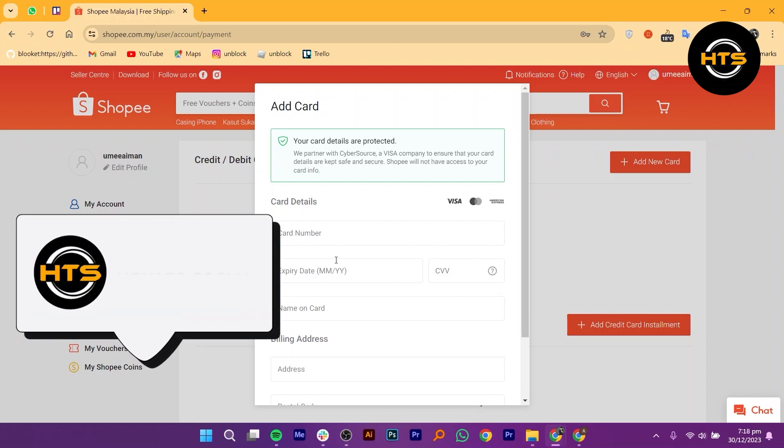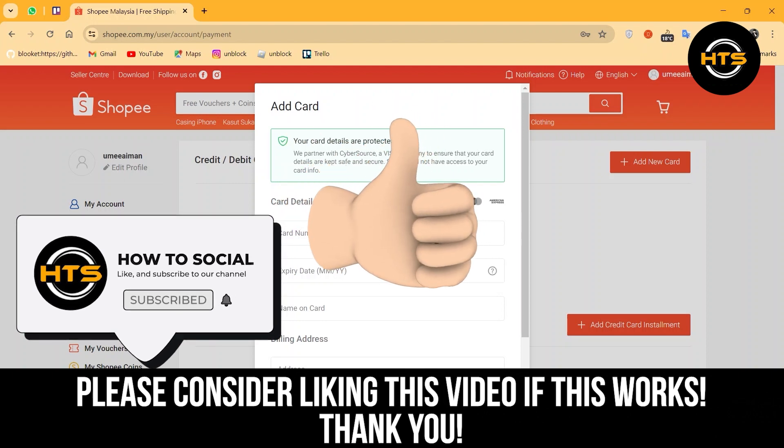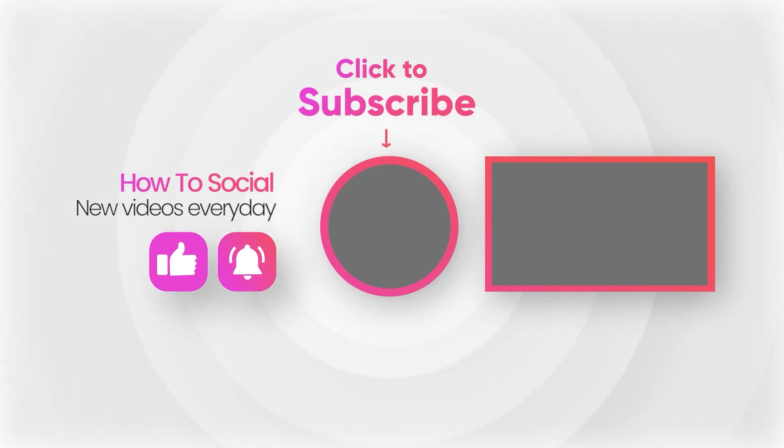Make sure to like the video and subscribe to the channel to get notified for new videos. See you in the next one. Bye.